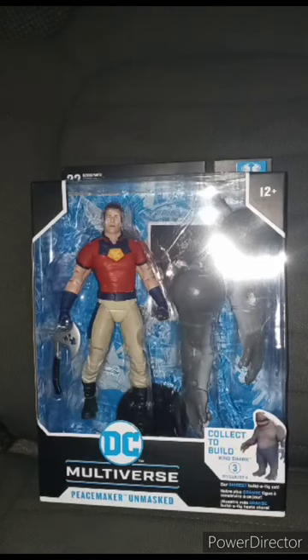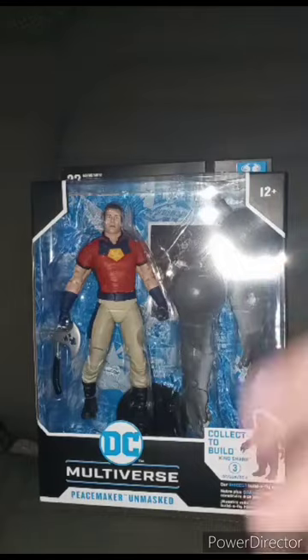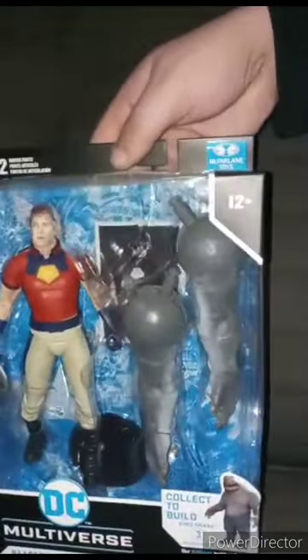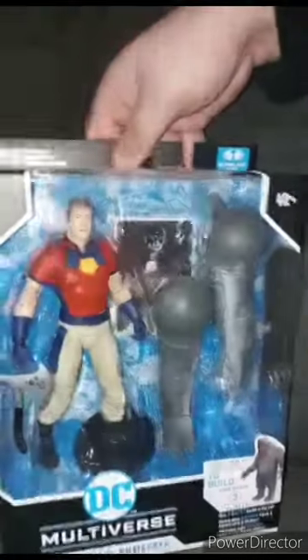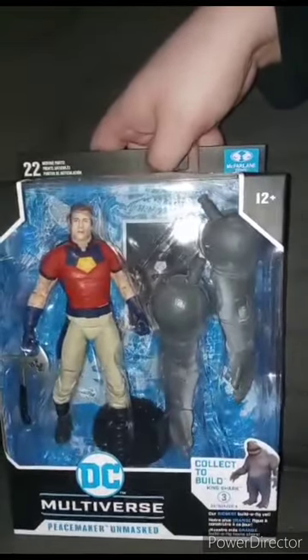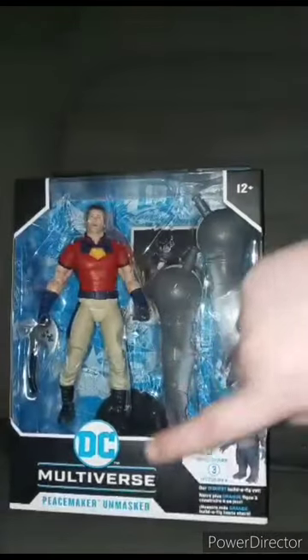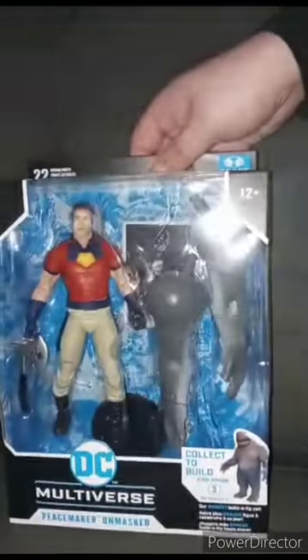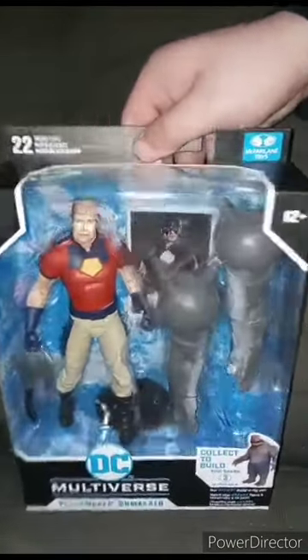Back for December's unboxing. We're unboxing the McFarlane Toys DC Multiverse Suicide Squad build-a-figure Peacemaker — unmasked variant. This appears to be a chase variant, ordered from Amazon and delivered yesterday.